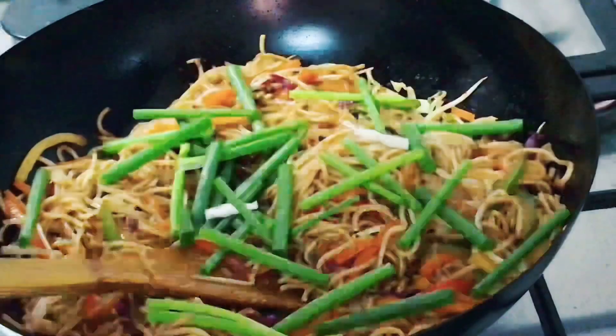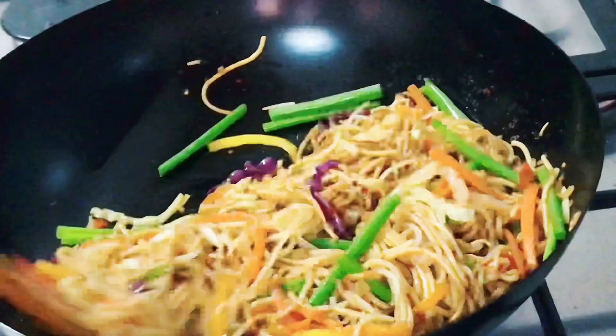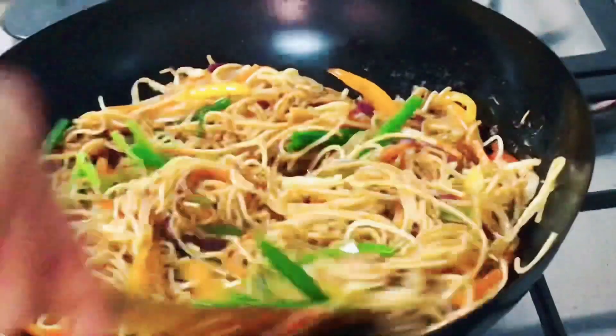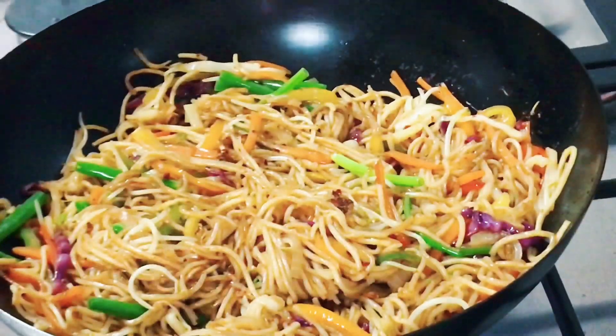Then add the spring onions, and just before serving turn down the flame. Now toss the noodles around for the final touch.